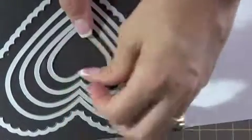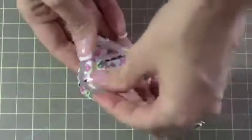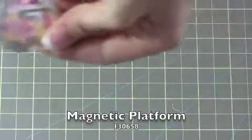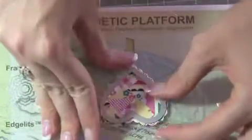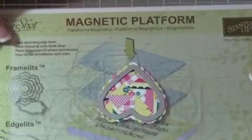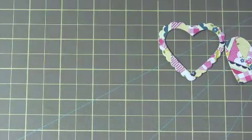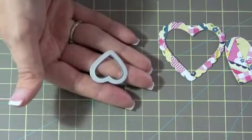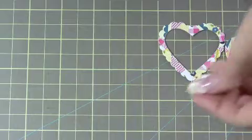Then you're going to take the third from the center heart from the Hearts Collection framelits. You're going to figure out where you want it to cut — it'll be pretty close, but I promise it'll cut correctly. The best way to do that is to use your magnetic platform — you put it down and it holds it, and you can shift it to where you want it. You'll have your beautiful patchwork border. Then trace this heart onto another piece of Whisper White, use some of those triangles cut from the Gingham Garden DSP, cover it up, cut it out, and you'll get that.